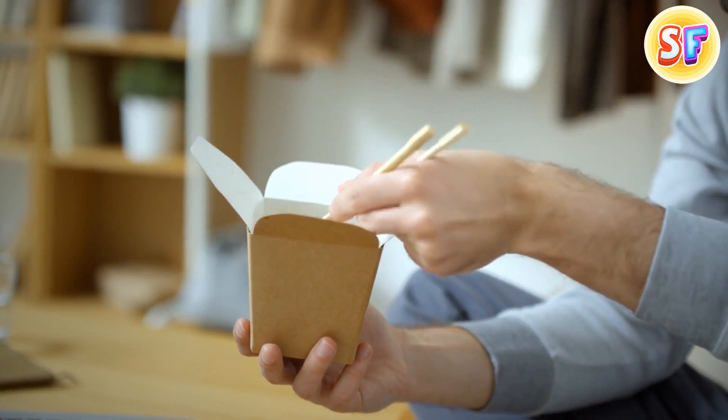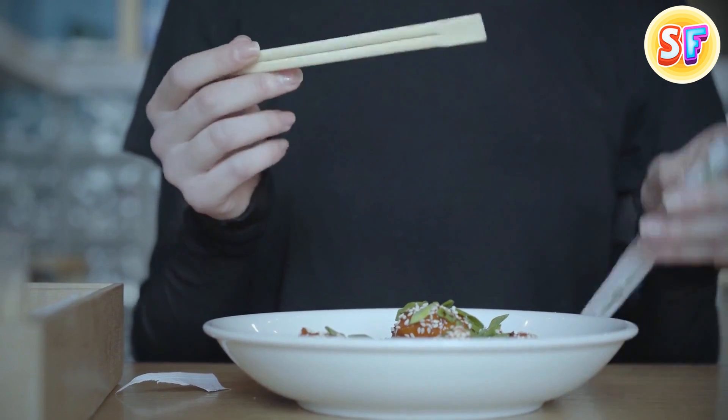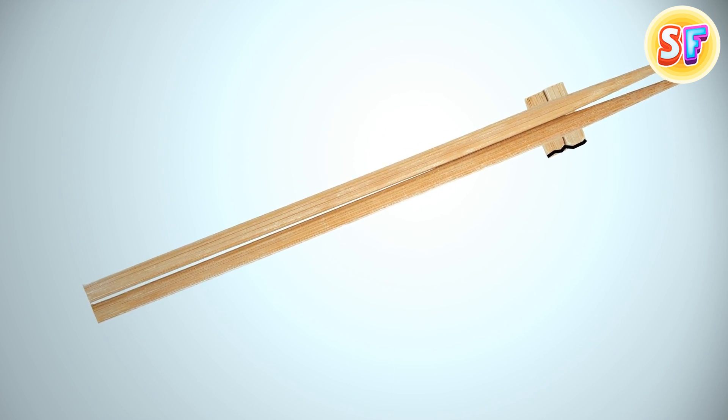You can make a makeshift stand for disposable chopsticks. They have a sort of lump at one side before you split the pair. So next time you have a sushi dinner, try breaking off that lump instead of regular splitting. When you want to take a sushi break, just place the stick on this stand.